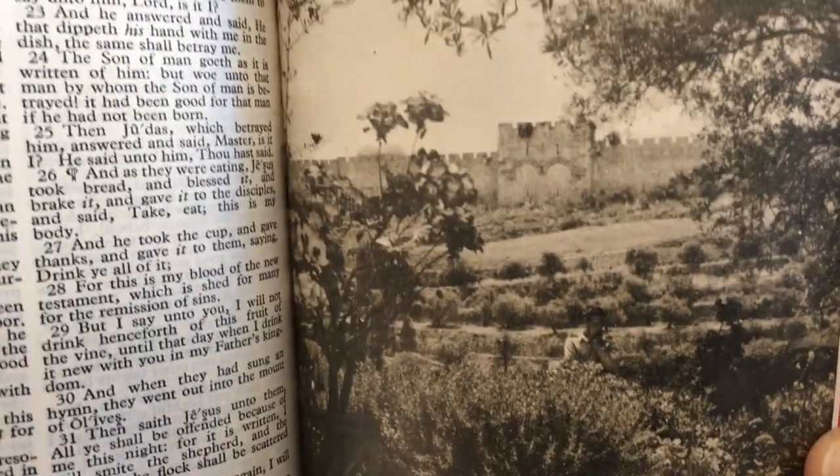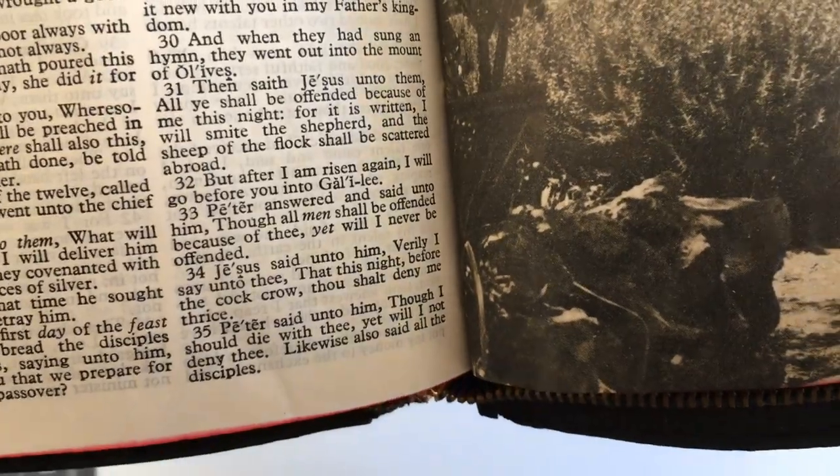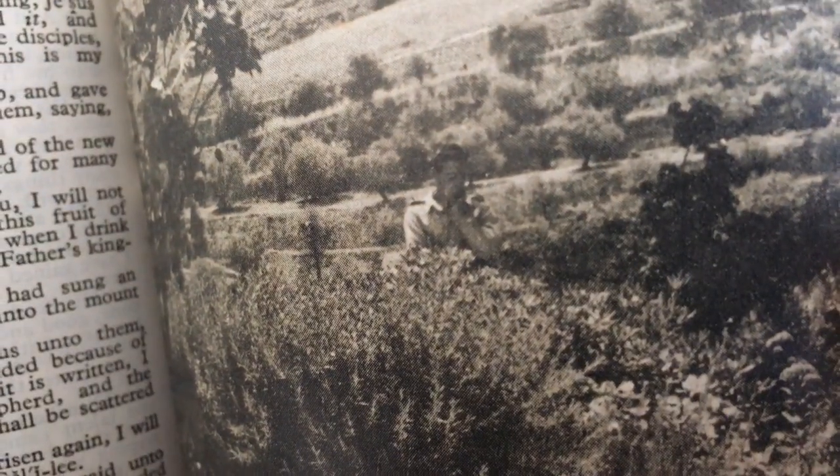They're just actual photographs — not prints or anything, they've actually taken photographs. You can see a person here in one, in kind of 1950s-style clothing. I thought they were quite neat.